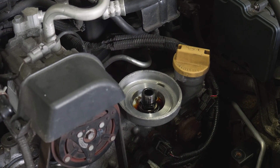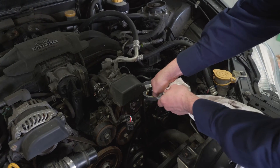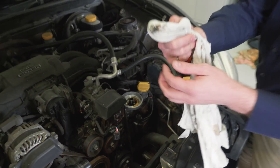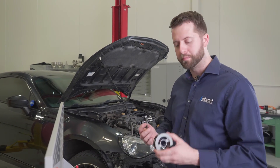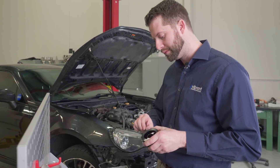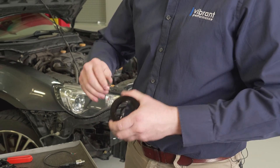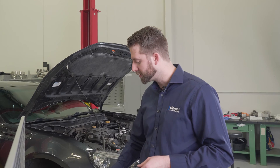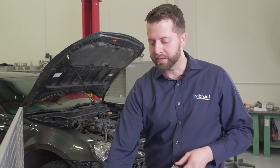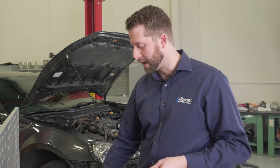Always remember to clean the filter location. We always want to make sure that we install any sensors or bungs ahead of installation, and just snug those down. If your application requires sensors like temperature or pressure, there are ports on both the TOCA and the sandwich adapter for that application.